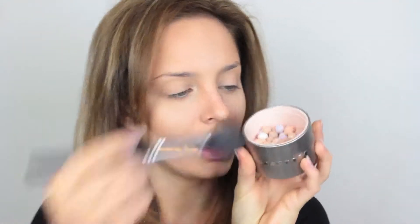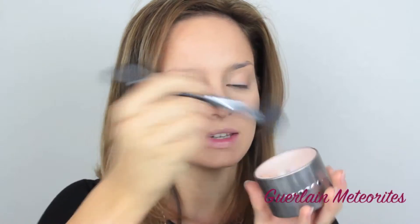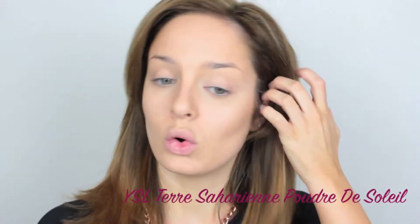Then using these little Guerlain beads of powder, I'm going to set all the lighter areas. Then I'm going to take my YSL bronzer and on my really big YSL brush, which is perfect for this, I'm going to go over all of the contoured areas — so under the cheek, the brow, carefully around the nose, and maybe just swipe some under my chin.